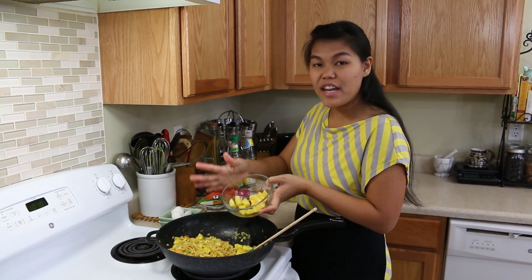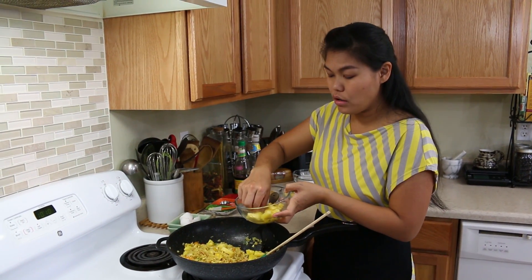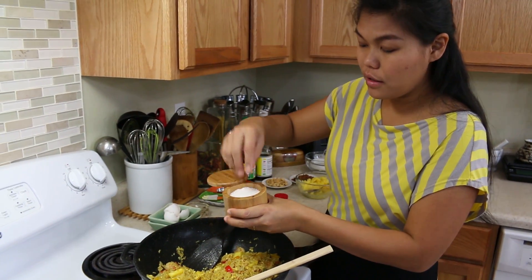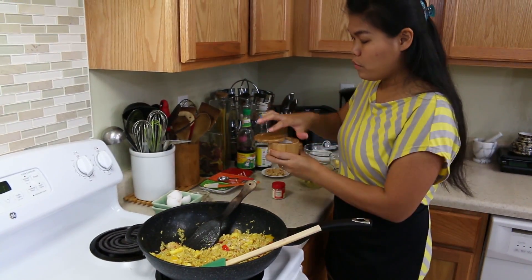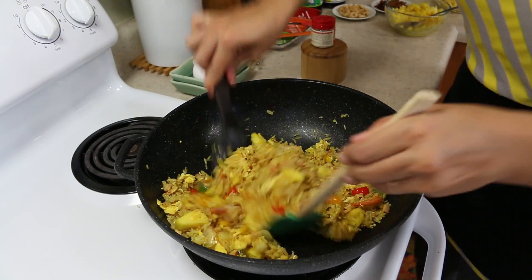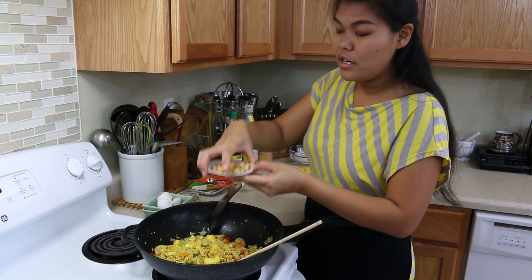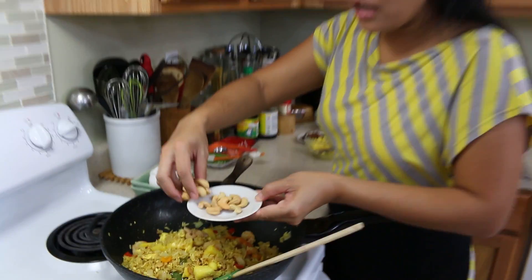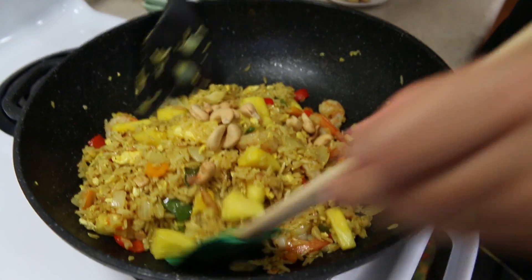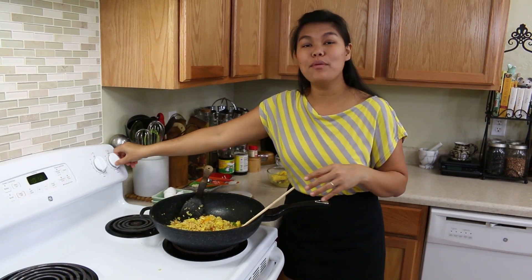Next, we're going to add our pineapple — cut the pineapple into small chunks or bite-sized pieces. A bit of salt and white pepper. And our cashew nuts — don't put them all in; save a little bit for garnish.